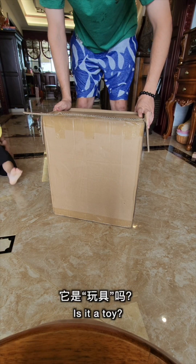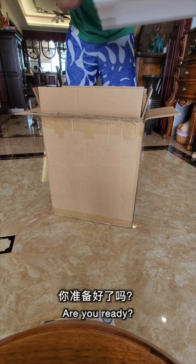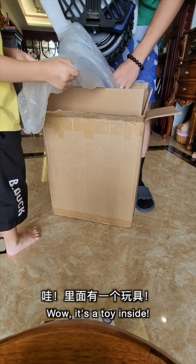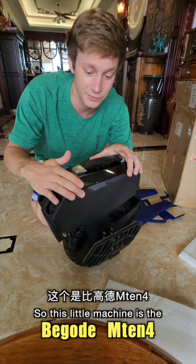Is it a toy? Yeah, I think that's something we could call it. It's a toy toy! It is a toy. You're right.